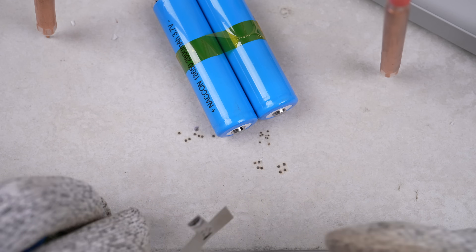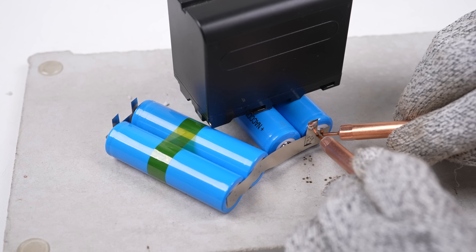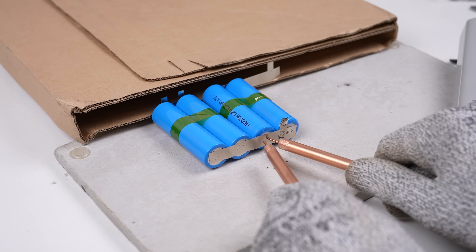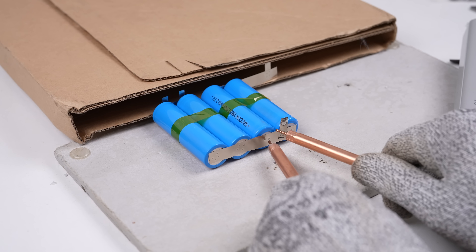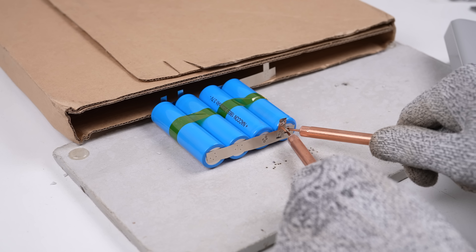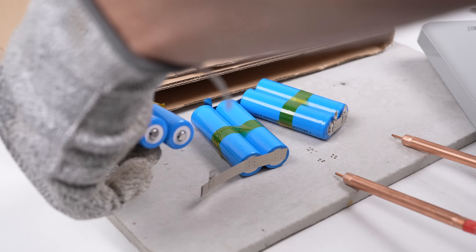Now we just need to link each of the four sections together to assemble the full pack. The pack voltage will be around 15 volts with a capacity of 20,800 milliamp hours when assembled. The original cells only had a total capacity of 13,000 milliamp hours, so we're almost doubling the original battery capacity.